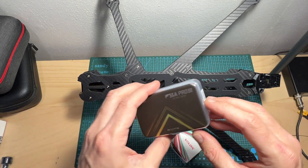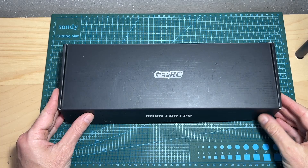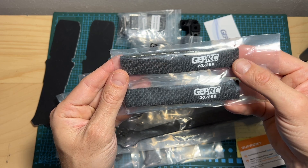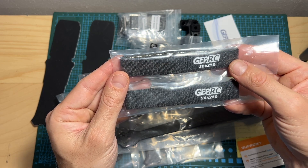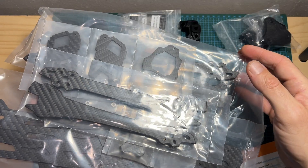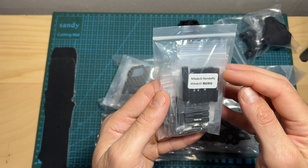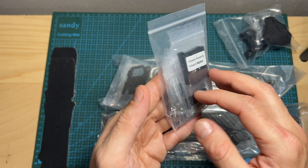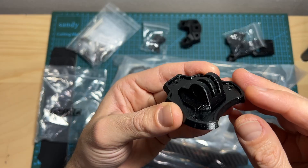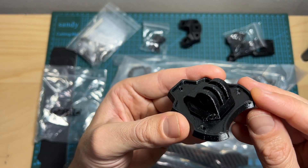First of all, in terms of packaging, inside the box you can find some stickers, the frame is 220 millimeters wide and 250 millimeters long, battery velcro straps, the assembly diagram, all the carbon fiber parts, two anti-skid battery rubber pads, a bag with labeled standoffs, screws, nuts, and hex key drivers which are needed for assembling the frame, and 3D printed TPU parts.